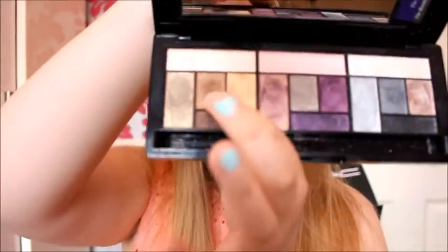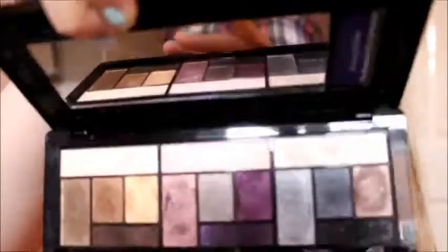First I take this brown colour here — I don't know if you can see — it's called Innocent. I'm going to take this brown shade with a fluffy blending brush. The light might look different because the electricity just blew out, so it'll come on in a minute. I'm just going to take this colour and blend it in the crease.